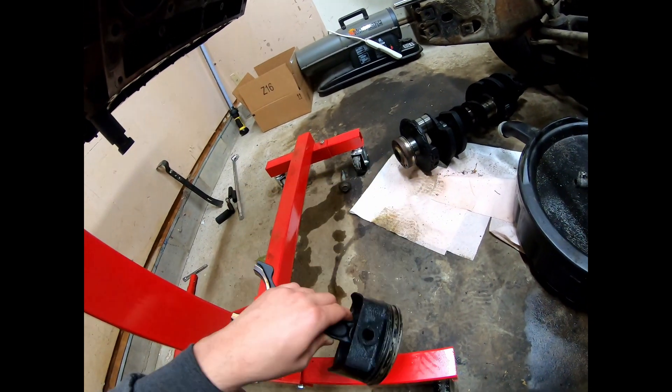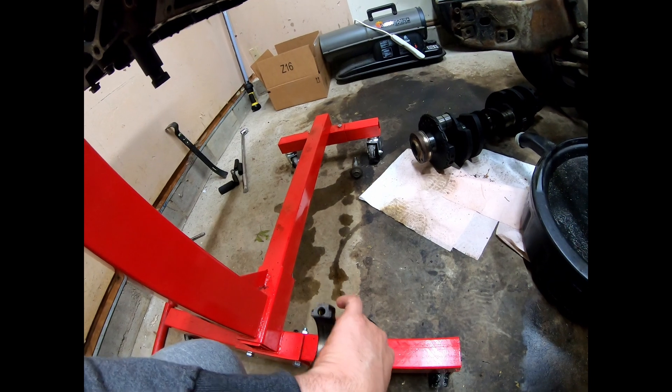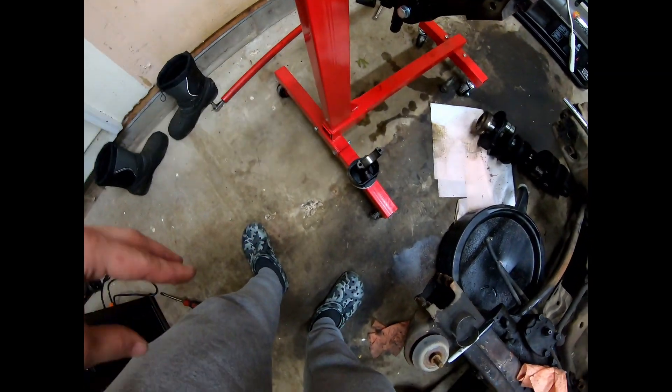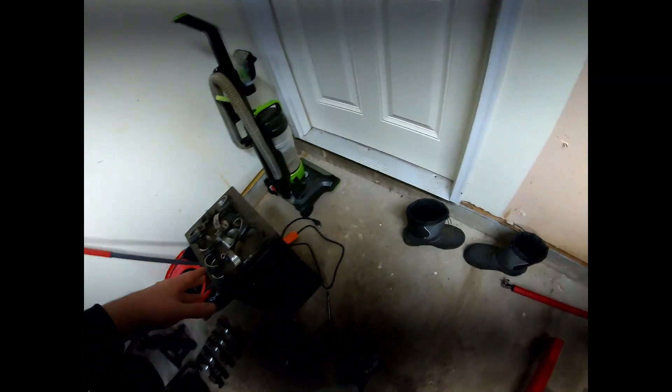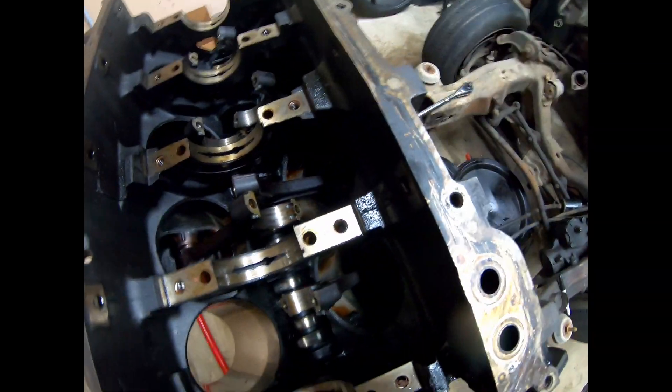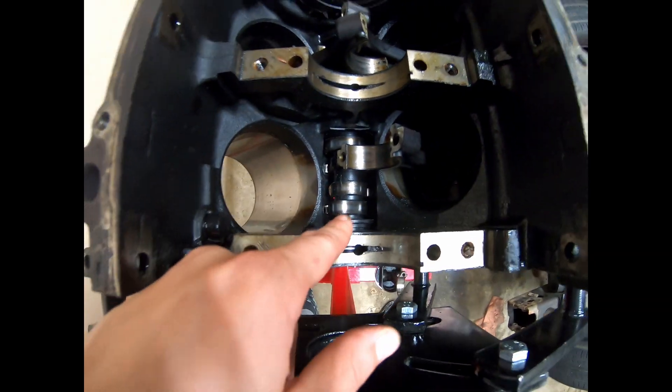We're gonna finish tearing this out. I'm gonna start just re-putting the rod bearings back in there, and like I said I'm just gonna sell it as-is for however much someone's willing to give me. Just stay tuned — we're gonna finish tearing this apart, get all these pistons and rods out, and then we're gonna rotate this over so we can pull that cam out.